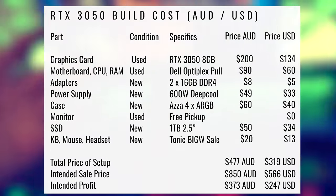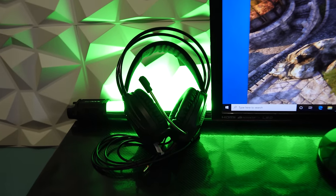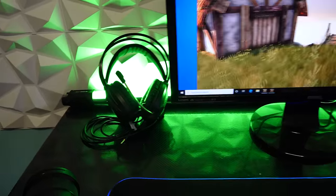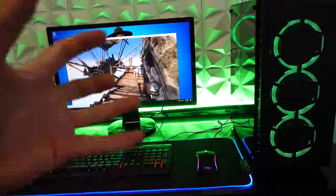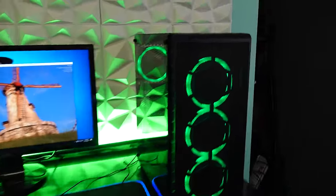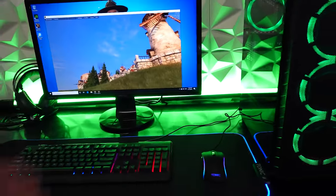Hopefully once we get the 2080 Ti build done in the morning and get this setup sold as well, I'm really hoping we can step up into the 4000 series on the next flip. Anyhow, let's get some photos of this thing, put it up for sale, and then wake up in the morning and head down to the nuts and bolts store to finally complete that other PC, which just literally needs the GPU installed.